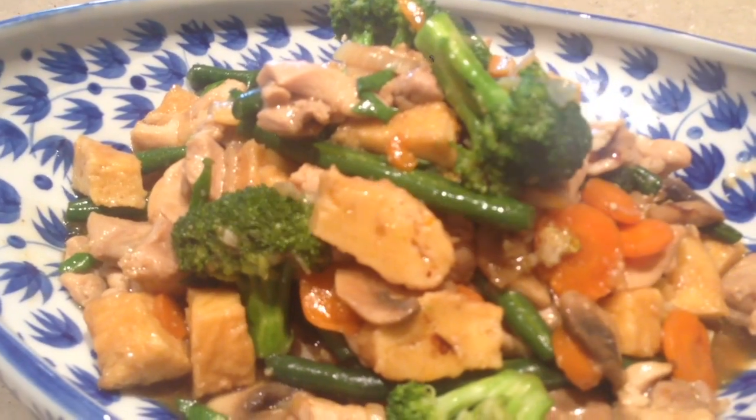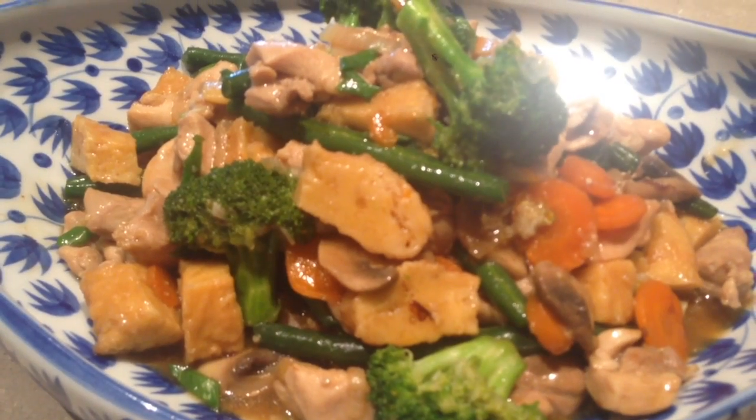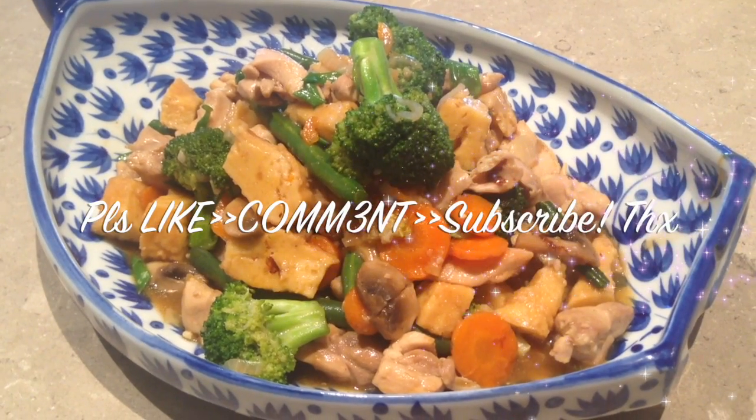Serve with rice. Very tasty. Enjoy. Bye-bye.